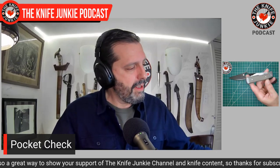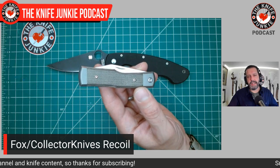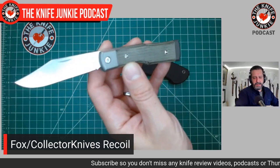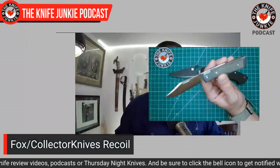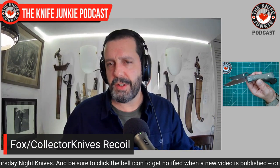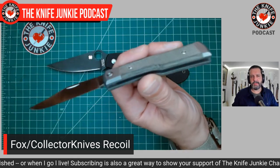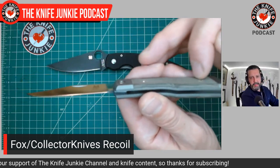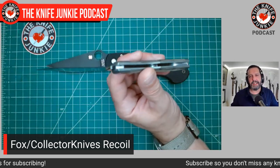Next up, I am carrying the Fox Knives Recoil. We just did a conversation with Mike Latham of collectorknives.net. Mike Latham designed this knife and had it exclusively made by Fox Knives for collectorknives.net. This is a cool gunstock jack made by Fox Knives with M390 blade steel, beautiful clip point blade, fully flat ground, very sharp, awesome micarta, and fully integral bolster and liner — that's one piece of titanium on both sides. It is finally available now, ladies and gentlemen, on collectorknives.net.